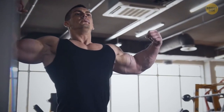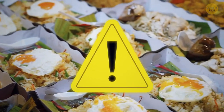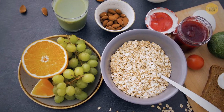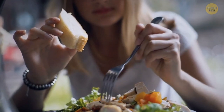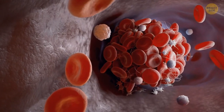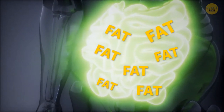Some bodybuilders claim that if you want to get more muscular, you should eat all the time. But there's a catch here. In the first part of the day, your body needs carbs. But later on, after lunch, your metabolism slows down — that's when the carbs you consume are more likely to get stored as fat.